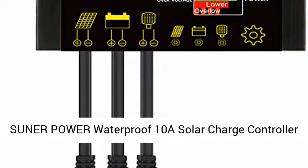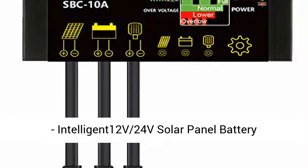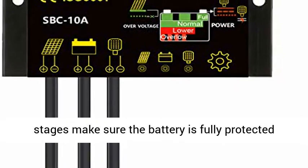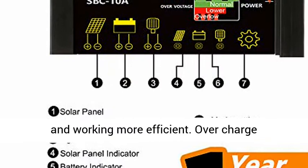Sooner Power Waterproof 10A Solar Charge Controller, Intelligent 12V/24V Solar Panel Battery Regulator. Optimized charging algorithm and charge stages make sure the battery is fully protected and working more efficiently.